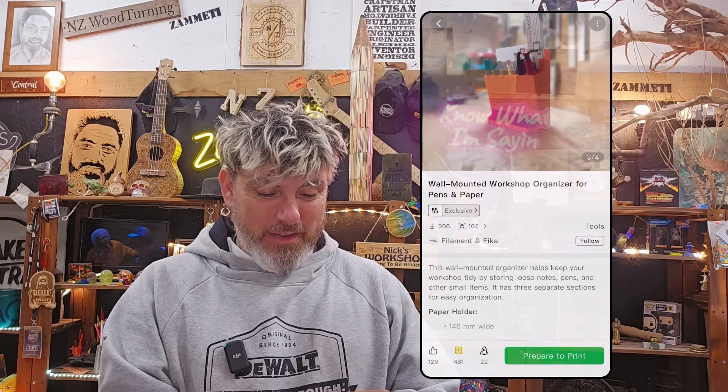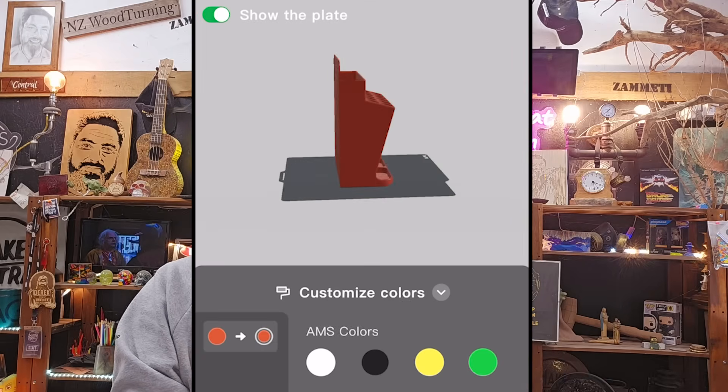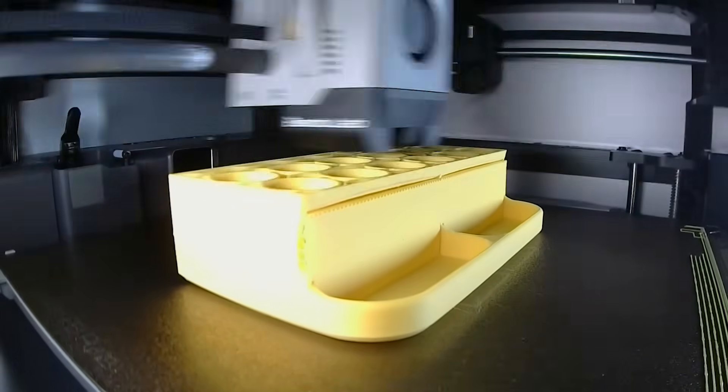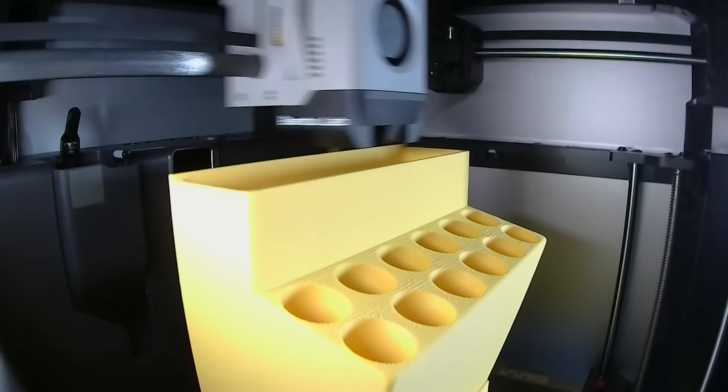Onto the next print. Just type in 'workshop' and let's see what we've got. What about this little workshop organizer? Nice. Let's try yellow — that looks good. This is going to come out really cool. Now this one's not so little — it's actually quite big. It took a little while, but it's pretty cool.